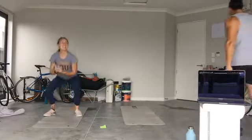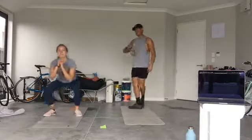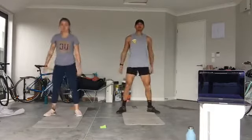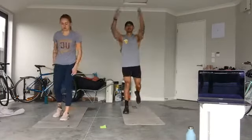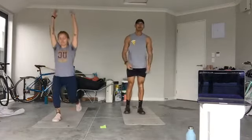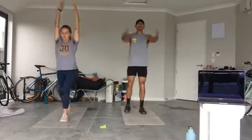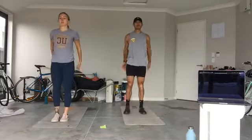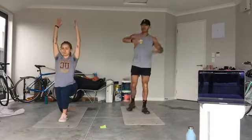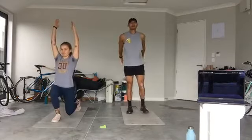Keep those knees up! Ladies and gentlemen, from here we're going into a reverse lunge with arms up to the sky in three, two, one. Step back, arms up. When you lunge back make sure your hips come right down and your back knee is millimeters off the ground.